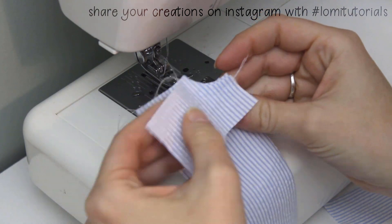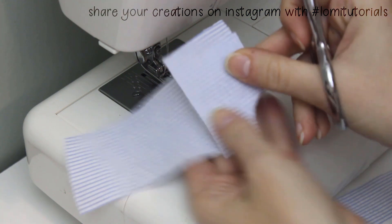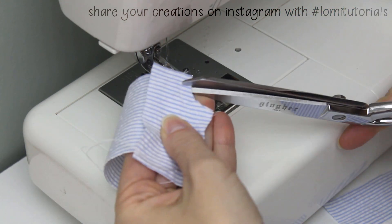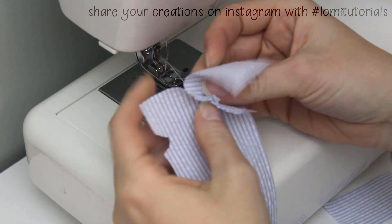Once both pocket seams are sewn, clip a few notches into the curve to help it turn right side out smoothly. Then turn the pocket lining to the wrong side of the pants piece.